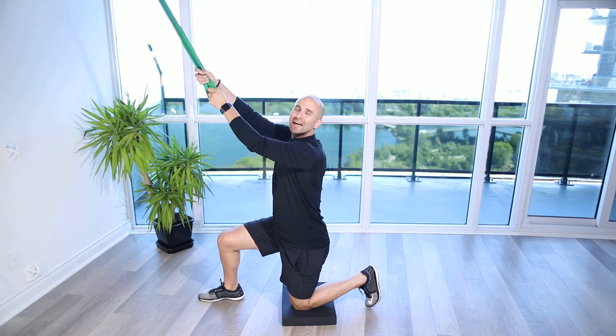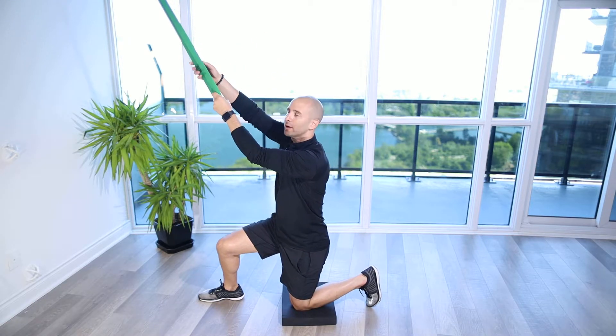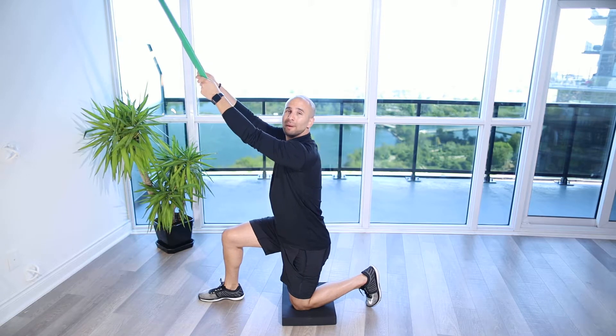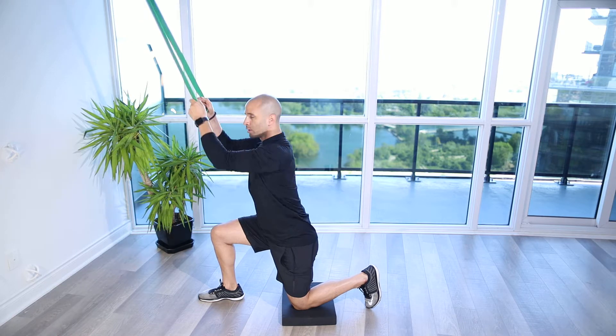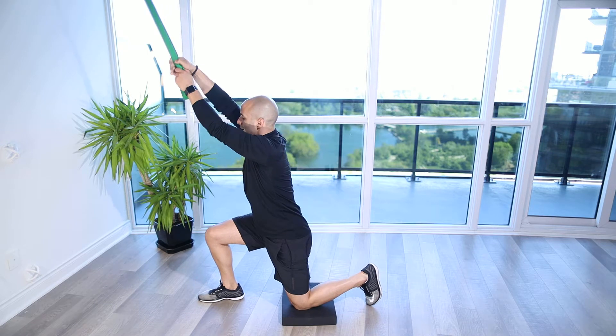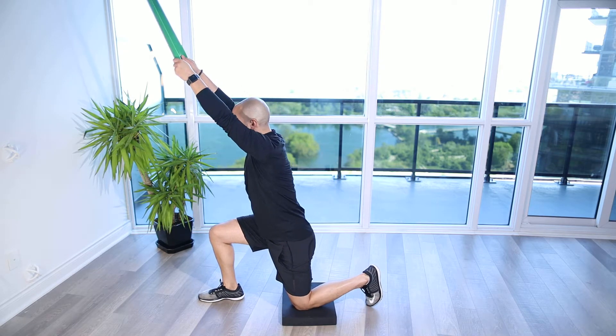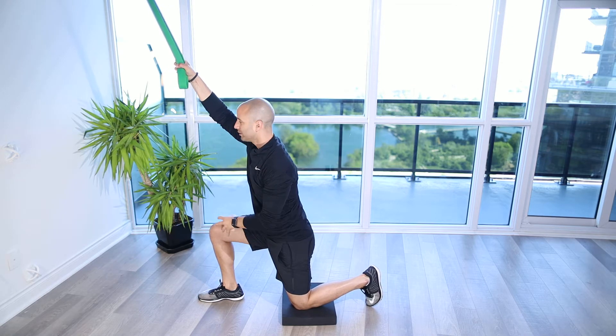For this exercise you're going to get a band and attach it around the top of a rack, a chin-up bar, or a T-Rex hanger — something sturdy, even a TRX attachment point. Grab onto the band with both hands. Get the body into a nice upright position with one knee down, supported through the knee and the front foot.